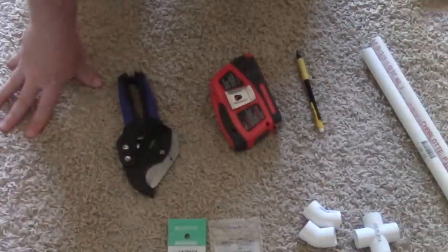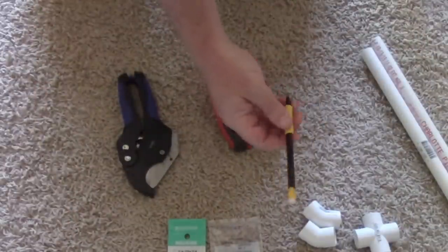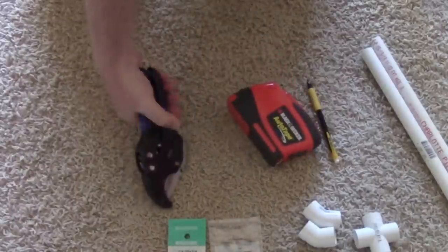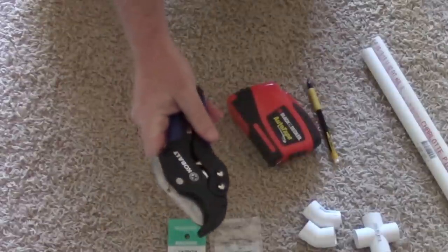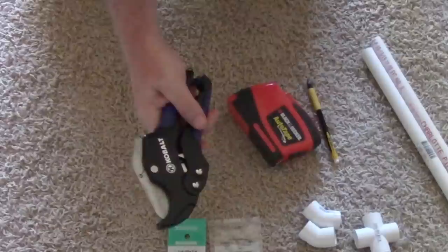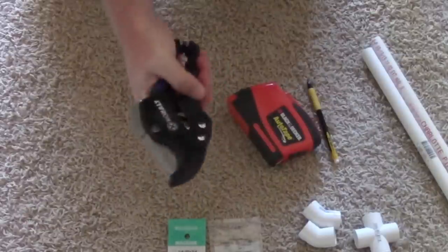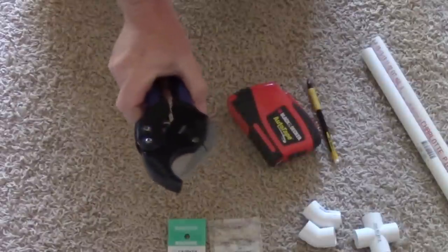The tools I'm going to use are a pencil for marking the cuts, a measuring tape, and a PVC cutter. You can cut PVC with just about anything — a saw, a Dremel tool, a circular pipe cutter — but if you're going to be doing a lot of work with PVC, this is the best tool to have. It makes nice, clean, easy cuts without making a mess.